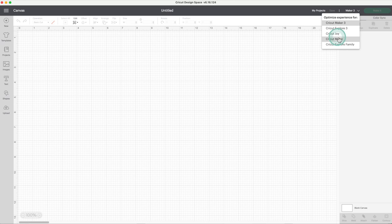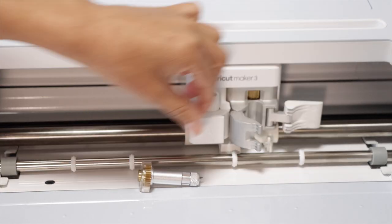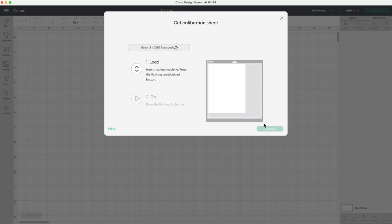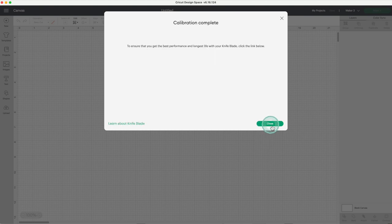Now I'll show you the calibration of the knife blade. The process is the same whether you are using Maker or Maker 3. Go to the menu, select calibration and knife blade. Insert the knife blade into clamp B. Place printer paper in the top left corner of the mat, then click continue. Load the mat and press the flashing go button. I fast-forwarded this part — the process to calibrate this blade took about 1 minute. After you unload the mat, count down from the top and select the group of lines that overlap the most. In this case it was number 6. Click on continue to finish the calibration process.